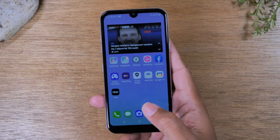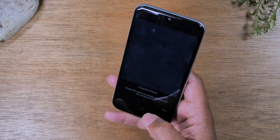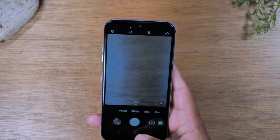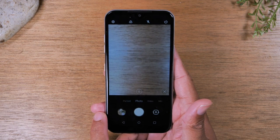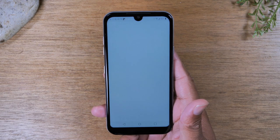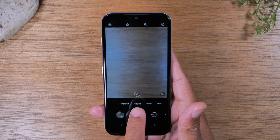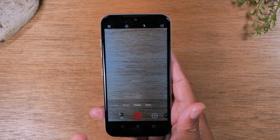If you want to take a picture, you'll notice a camera at the bottom of your screen. Tap on the camera and then tap on the white circle to take a picture. You can quickly see the picture you took by tapping on the little box to the left, or go to your gallery where you can see all the pictures you've taken. If you want to take a video, tap video first in the camera app — the button will turn red to show you're recording.